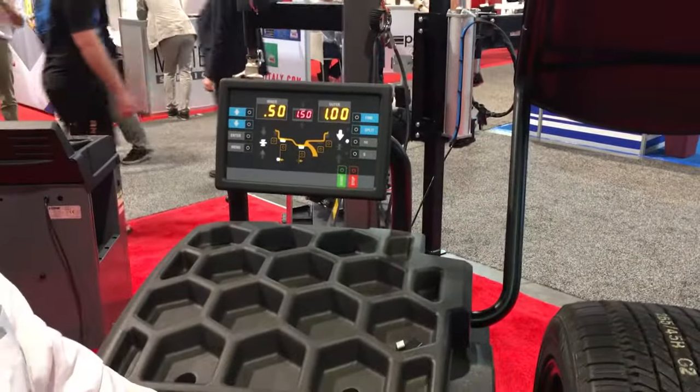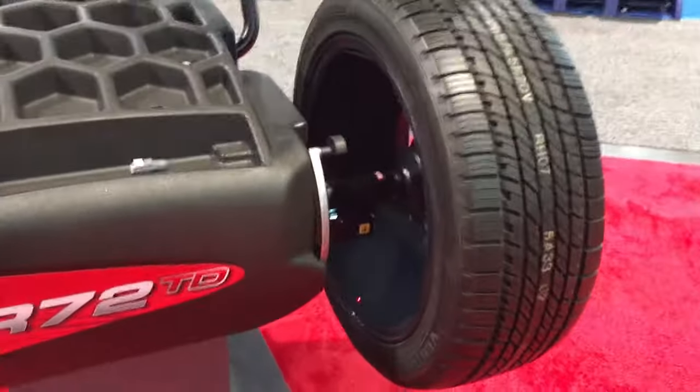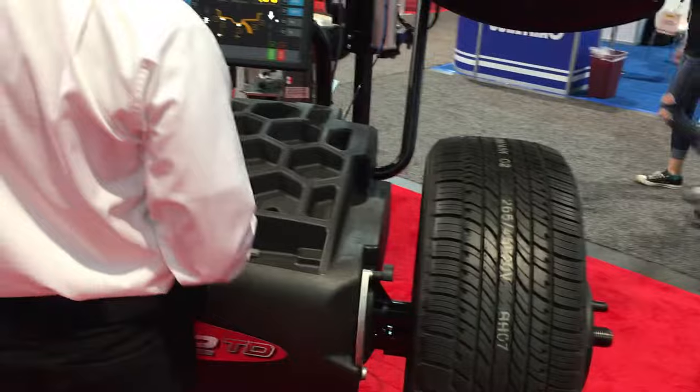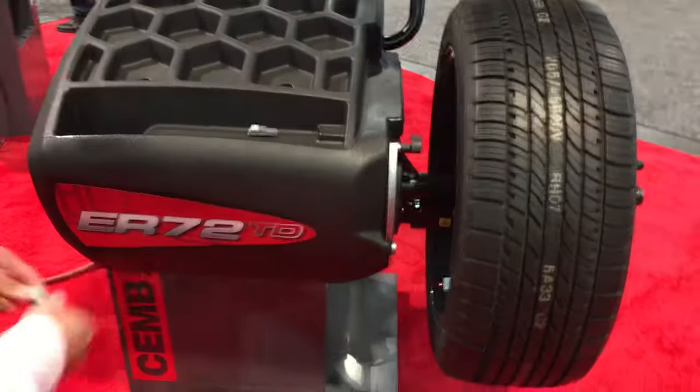It's asking for a half ounce right there. If you look down below, it's got a light shining to it and a laser showing exactly where to put the weight. We place the weight to the right side of the laser.